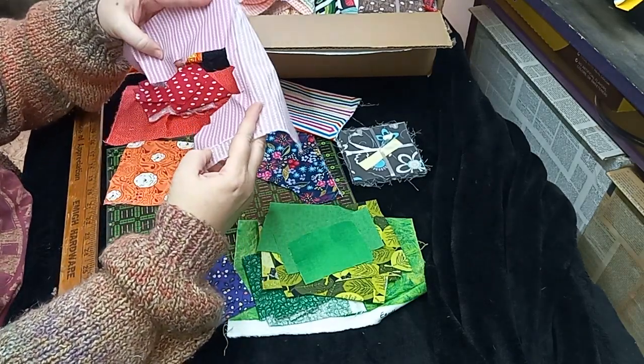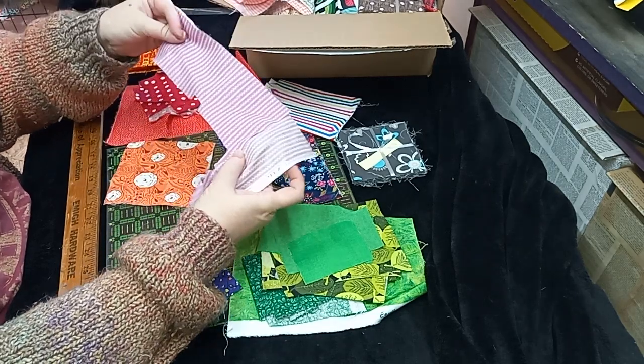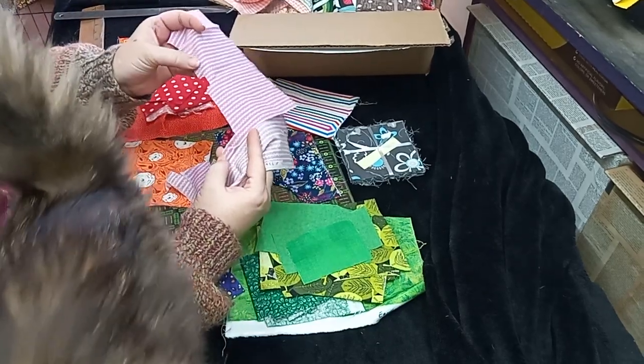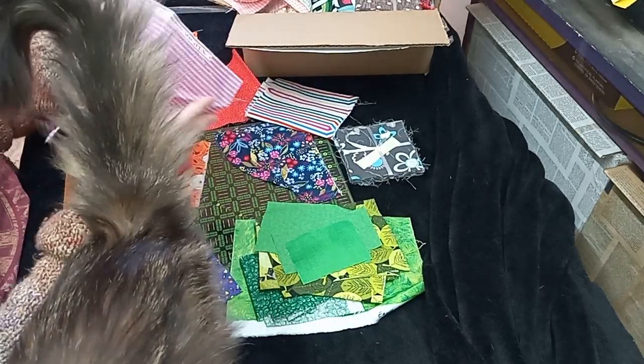The lady I bought this from must be a clothing maker — not necessarily dressmaking, but clothing. I recognize the darts and things from helping my mom and my grandma, but that's stuff I could never do.